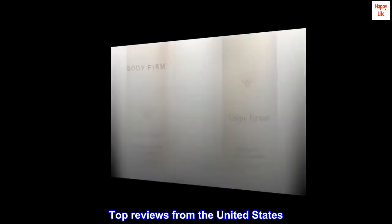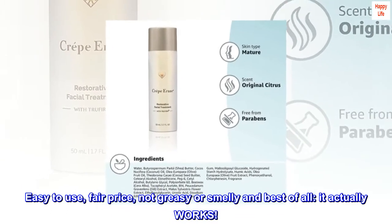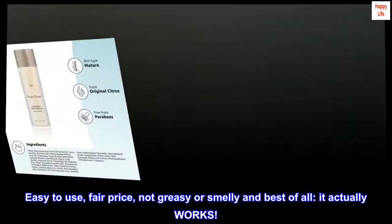Top reviews from the United States. Easy to use, fair price, not greasy or smelly, and best of all, it actually works.